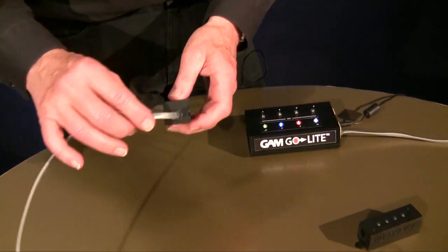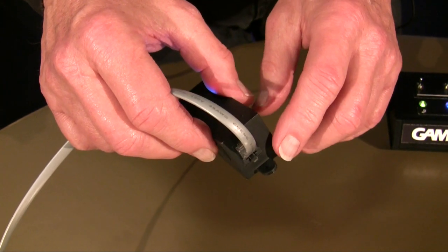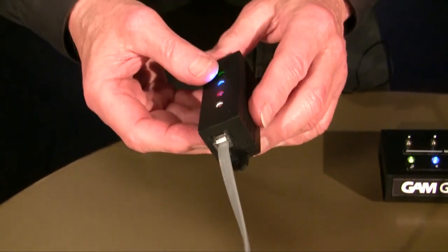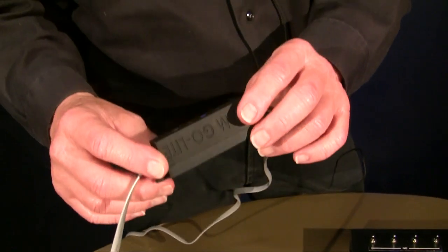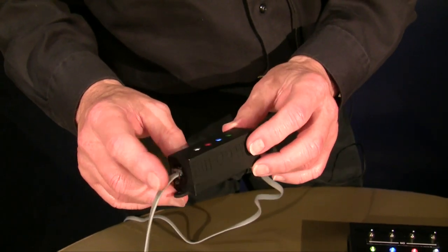Tabs, as you can see here, can be used to mount it. You can either screw or tack it to a wall, velcro it in place, gaffer tape it in place, or glue it in place. It is so lightweight and so small, it's easy to mount just about anywhere you need to place it.